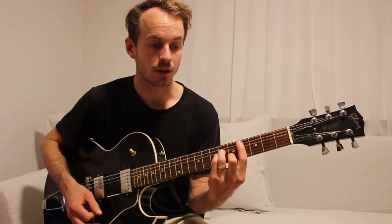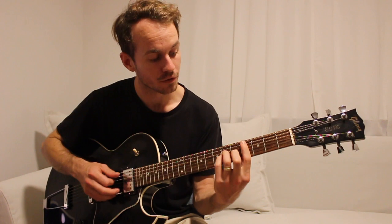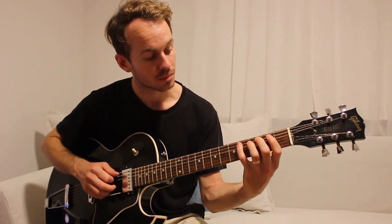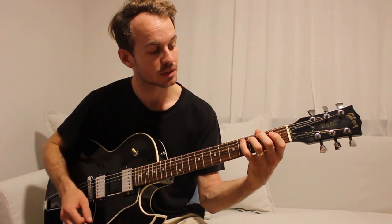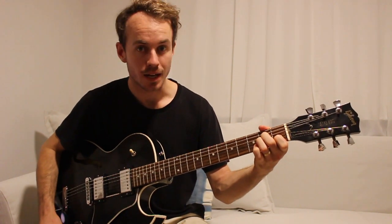Then we're going to a C sharp minor - three strums of that, so 4th fret, A minor shape. And then we're going to play the 4th, 3rd, 2nd, 1st, open A - so it's C sharp, C, B, A sharp, A minor.